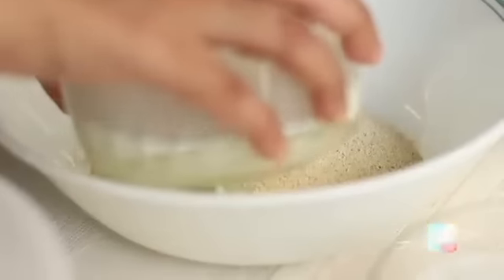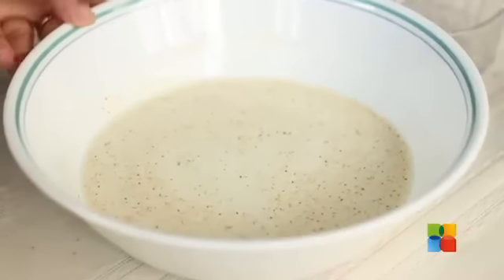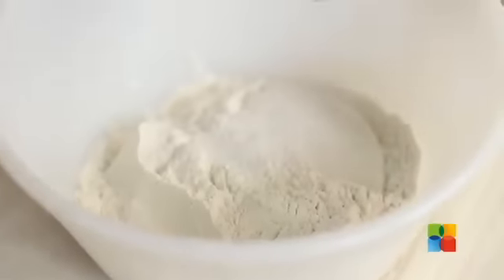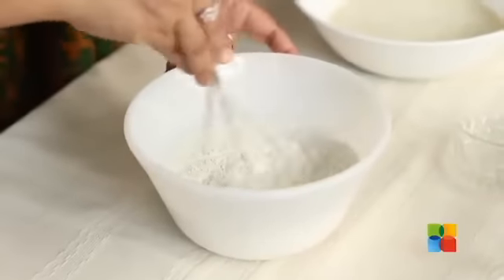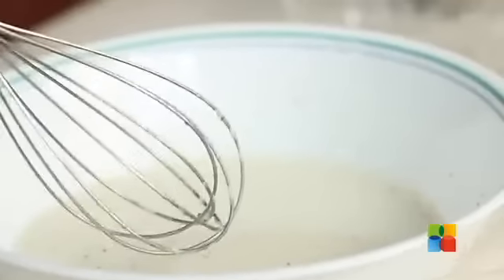First, I'm going to mix the semolina with milk and let it soak in the milk for about 10 minutes. Next, I'm going to mix all the dry ingredients — that is the all-purpose flour, just a pinch of salt, sugar — and gently mix everything. The semolina has been soaking in the milk for about 10 minutes.